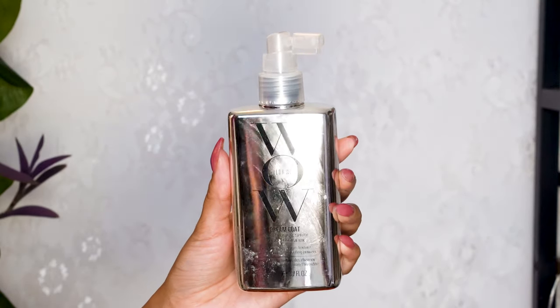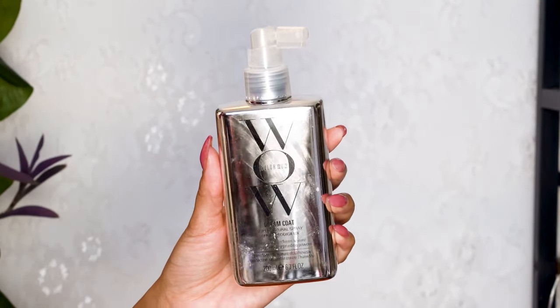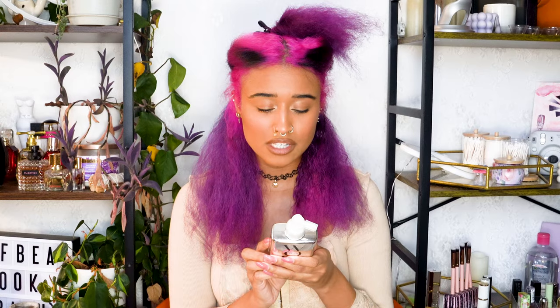I'm also using the Color Wow Dream Coat, which I've seen everywhere on Curly Girlies, and I really hope it works for me. The directions say: shampoo, condition, towel dry, divide into sections, spray each section, liberally comb through, blow-dry each section using tension — heat is required to activate this product. So I'm hoping the straightener heat will activate it. If the dryer can do it, I'm pretty sure the straightener can.